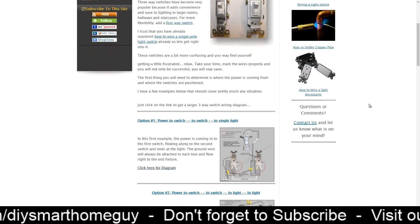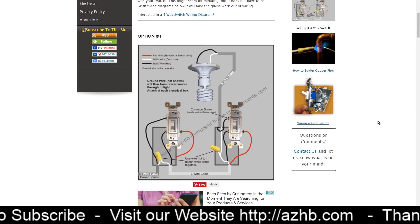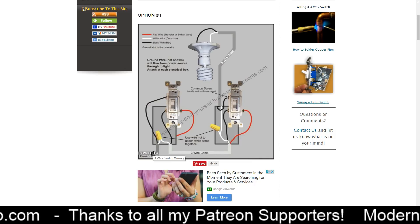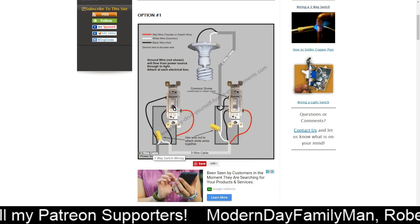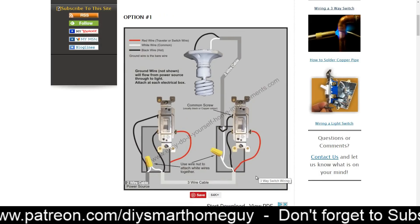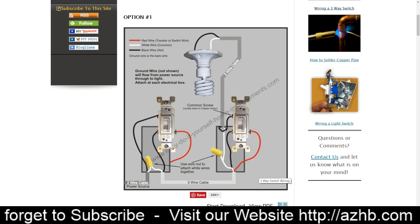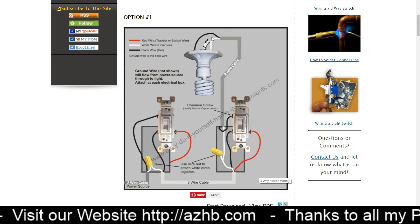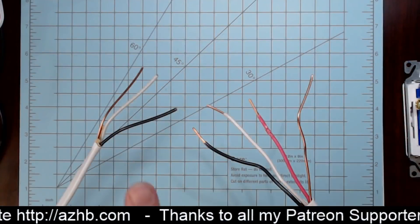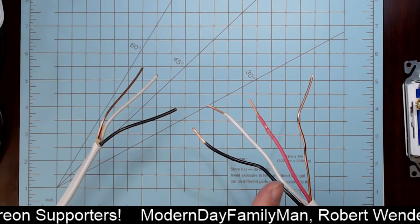Chris has laid out several options for three-way switches on his website. Option one is one of the most common wiring setups, and this is what I'll be demonstrating. In this configuration, power comes in from the breaker as 14-2 wiring into the first three-way switch, then goes out as 14-3 wiring. In the second box, the 14-3 wires go into the switch, and then 14-2 goes out to the light. For reference: 14-2 has black and white plus bare copper; 14-3 has black, white, red, and bare copper.